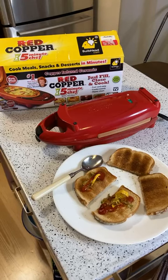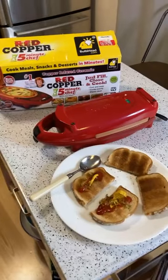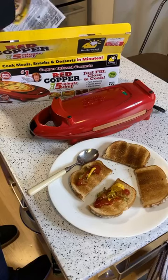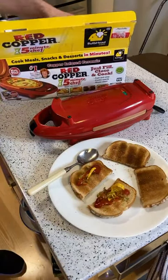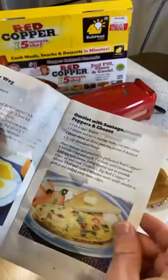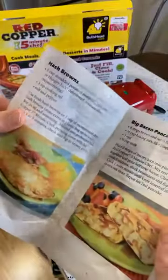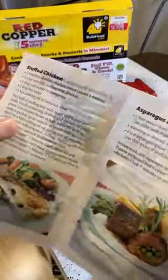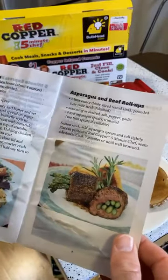Thank you Christine for 50 stars - thank you so much, I really do appreciate your continued support. We're just waiting on the sliders cooking in the Red Copper Five Minute Chef. It comes with a recipe booklet - some water got into the box unfortunately, but I can show you the recipes: eggs, omelets, hash browns, bacon pancakes, corn dog express, pizza, stuffed chicken, asparagus and beef roll-ups, pies, and lava cake. All right, it's about done.